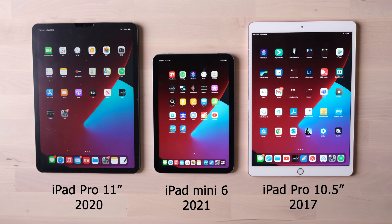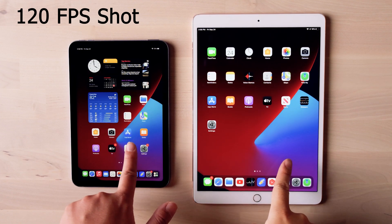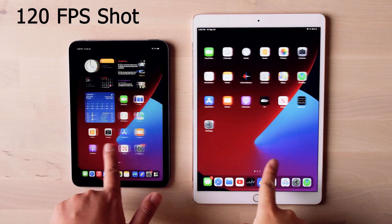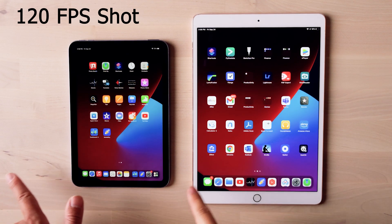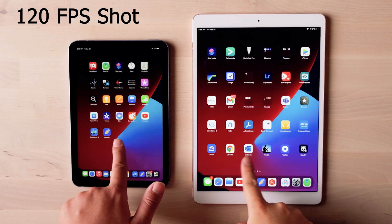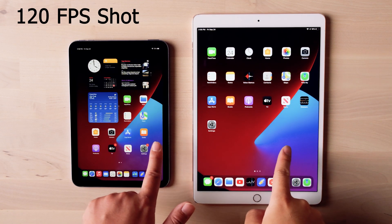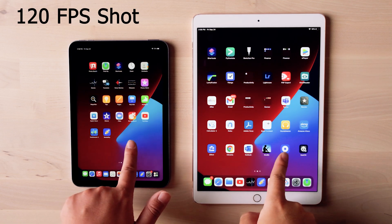The last thing I want to talk about is the display. Here is a head-to-head comparison with two iPad Pros. According to my personal feelings, the screen is not as good as these two Pro machines. The main reasons are the poor color dynamic range and the low display refresh rate. I can easily feel the 60Hz refresh rate has a strong sense of the tear effect. If screen and budget are important to your iPad purchase, I highly recommend buying a used iPad Pro instead of this iPad Mini or iPad Air.